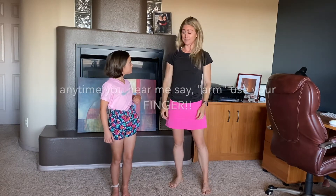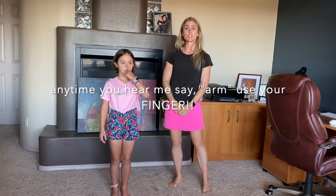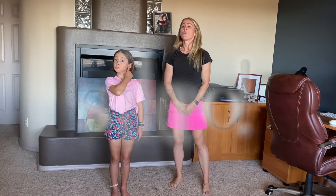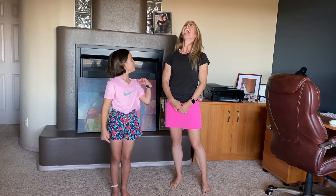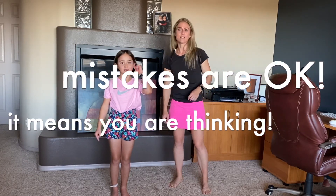I want you to bring your left arm and touch your nose. With your left arm, touch your right ear. With your left arm, touch your left ear. With your right arm, touch your nose. With your right arm, touch your right ear. With your right arm, touch your left ear. With your left arm, touch your left ear. With your left arm, touch your nose. With your right arm, touch your left shoulder. With your left arm, touch your left shoulder. With your left arm, touch your left ear.